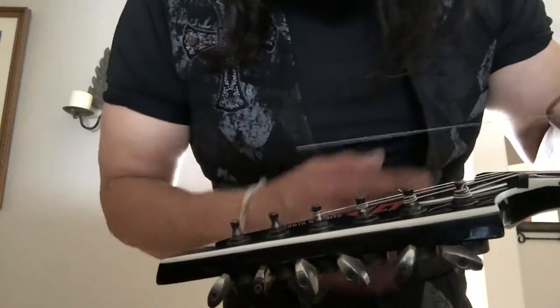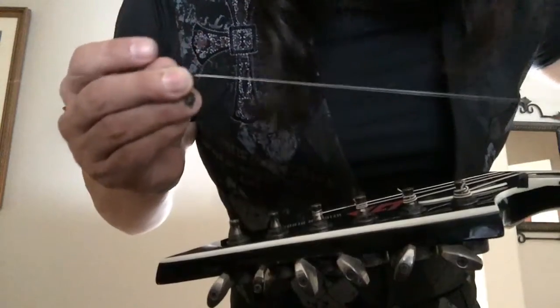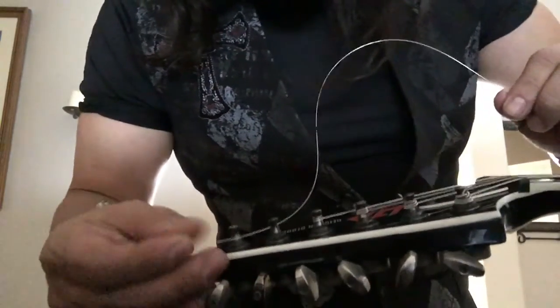Modern day stringing techniques. You get the string and make sure it's on the bridge in the right way, then you feed it into the machine tuning head.